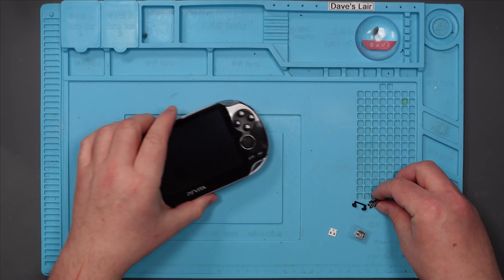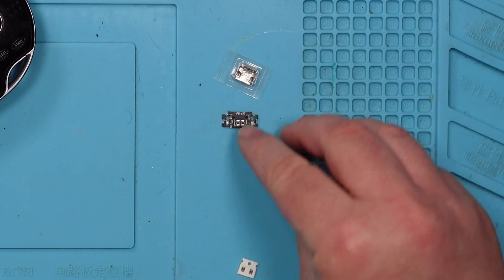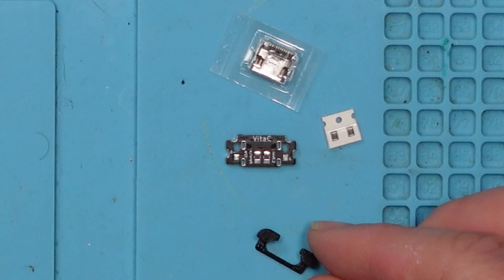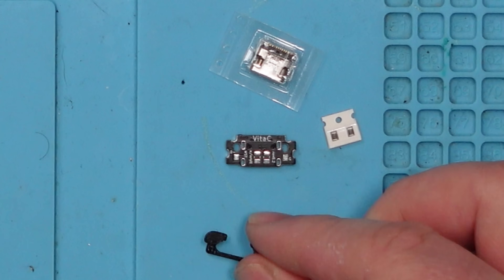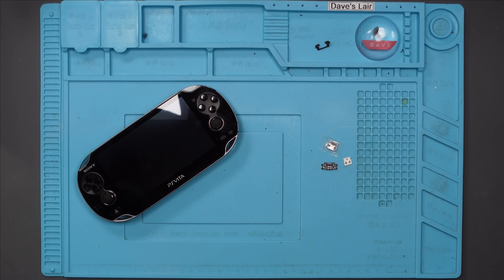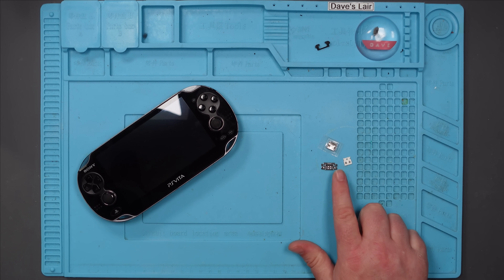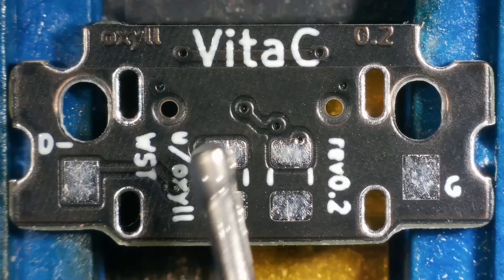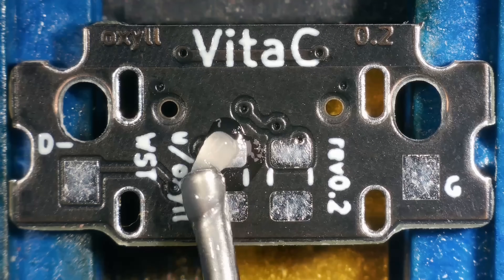So the first thing I need to do is build this. It's not difficult — I need to put the port on this little board, there's a couple of resistors, and there's a little 3D printed bezel type thing. So let's get the microscope out and put this together. I'll put a link to this in the description, by the way. We'll start by just tinning these pads for the resistors.